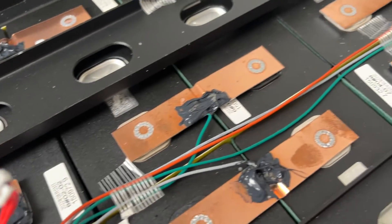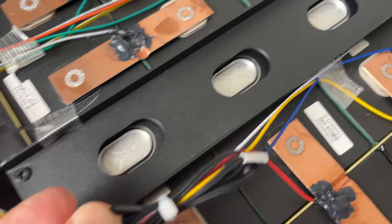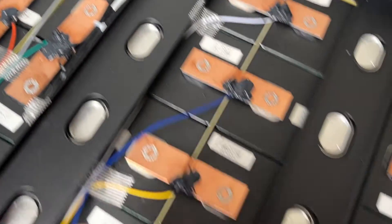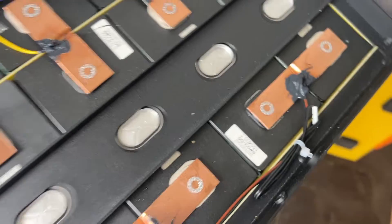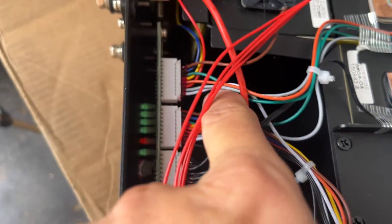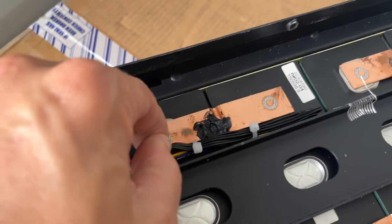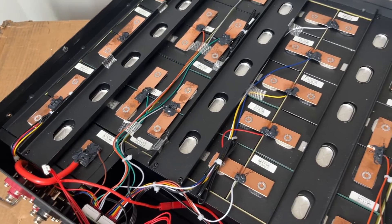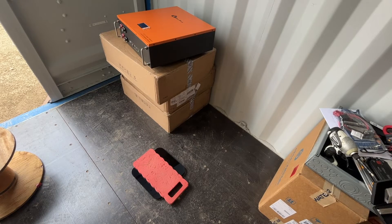I found three temperature sensors or switches. None of them are attached to anything — they're just set inside three different places on top of the batteries, not glued down or secured. It looks like there is actually a fourth one. They all come into this terminal here, and there's a fourth one that comes back on top as well. I don't know if any of them are low temperature sensors — I'll do more testing after the capacity test.